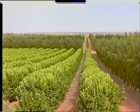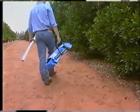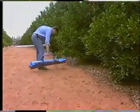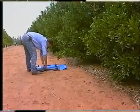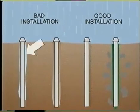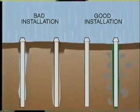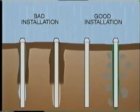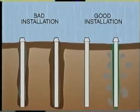The recommended techniques for installing Diviner 2000 access tubes will ensure that an undisturbed representative soil profile is maintained. Refer to the manual for details, but remember that disturbances around the access tube — such as air gaps, back-filling holes, or rocky ground — will cause changes to the soil texture around the access tube and will affect the validity of the data collected.